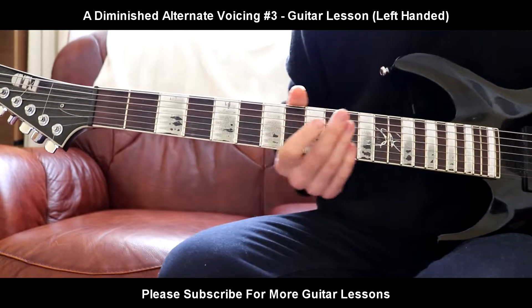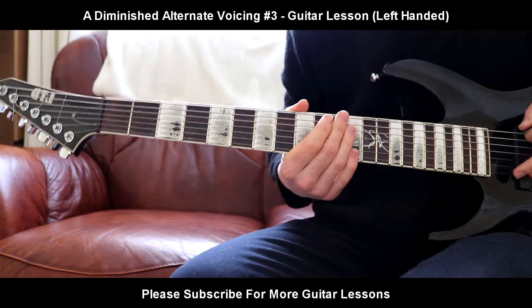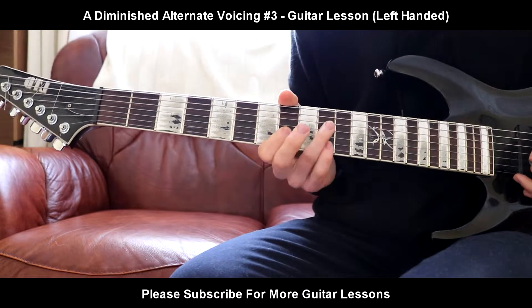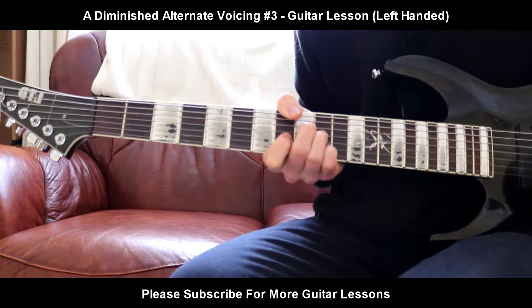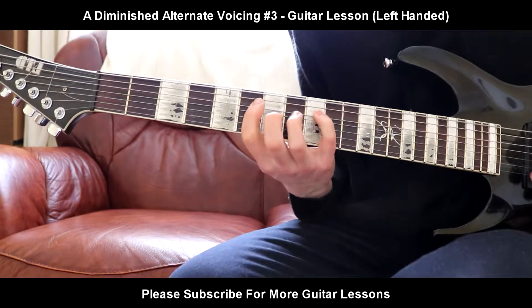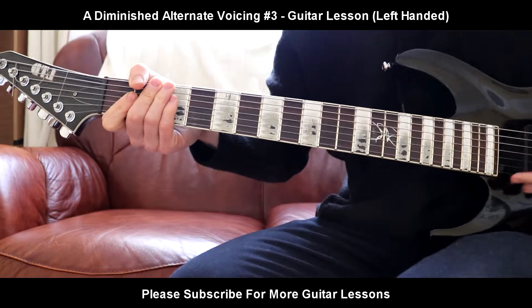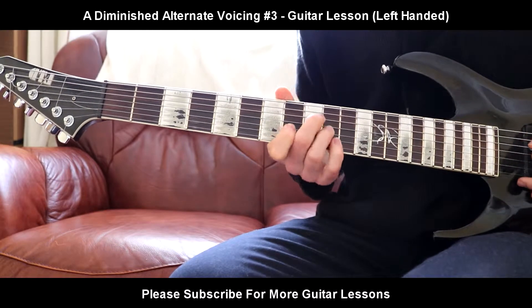Hello everybody, welcome back to your brand new guitar lesson. Today I'll be teaching you again another voicing of the A diminished chord. This one's kind of nice — well, they're all quite weird and nice I guess at the same time. So that is another one; it's quite a freaky sound.